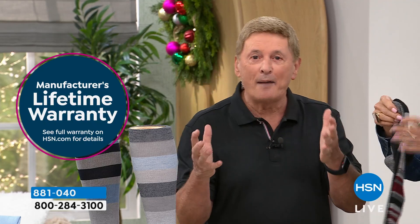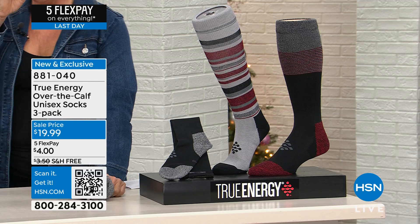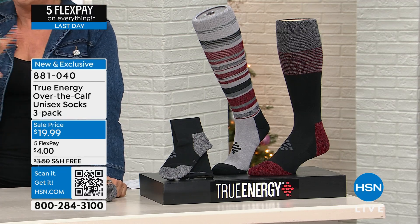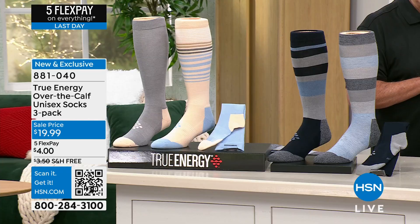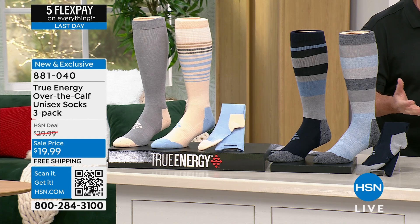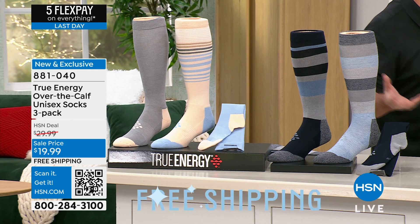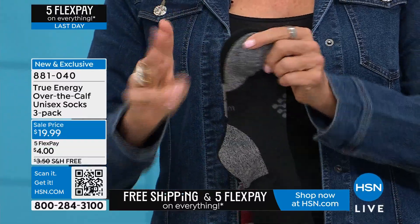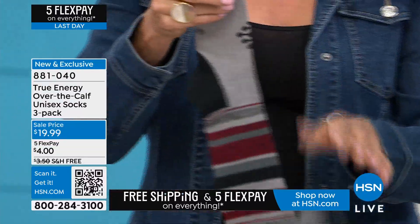Have you ever heard of a sock company doing that? It's never happened before. You're going to get three pairs — and the price? Bob and I chatted earlier this morning and thought it would be in the $20–$25 range. They're $19.99 for three pairs — a penny under $20 — and also free shipping. Not one, not two, but three pairs.